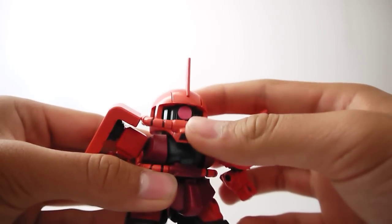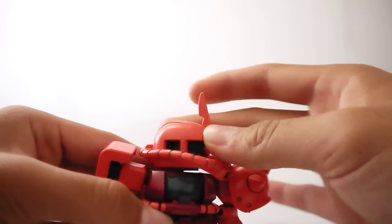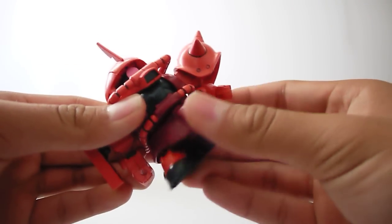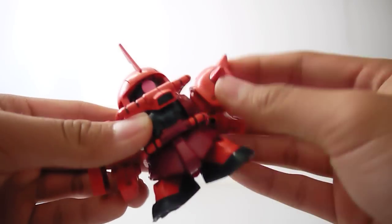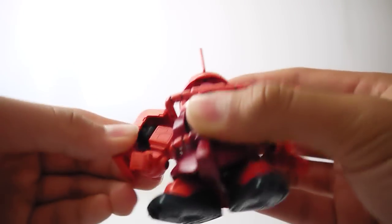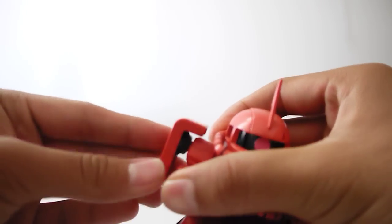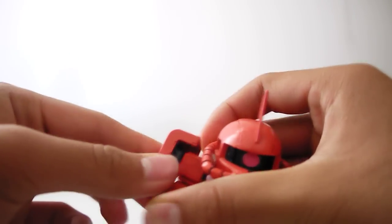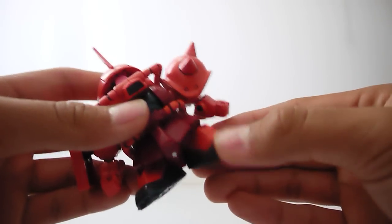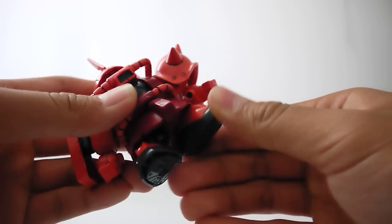The head can move up and down ever so slightly, just a wiggle, and it can go side to side — not too much. The waist can rotate a tad, only about that much. The right arm's shield can rotate and wiggle a bit, that's about it. The feet can go up and down and rotate all the way around — it's a ball joint.